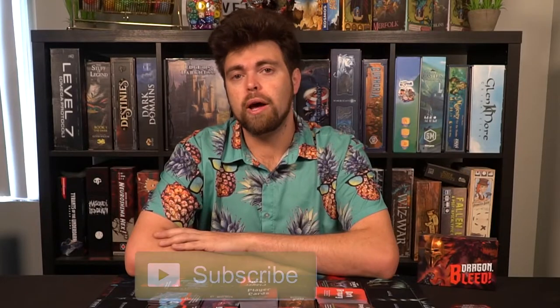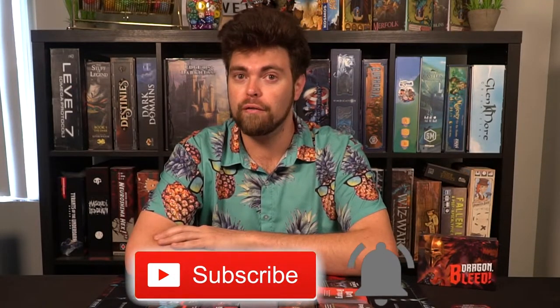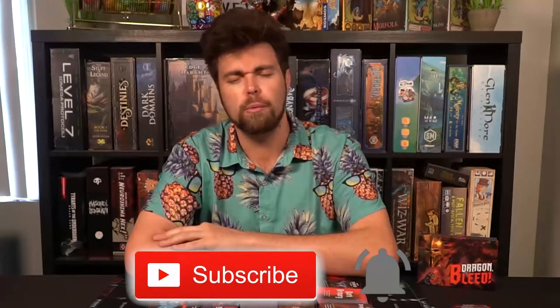If you want to pick this game up there's a link down below in the description — I think it'll be on Kickstarter. You can also go to our website unfilteredgamer.com for blog posts, giveaways, Kickstarter lists and more. Don't forget to hit that subscribe button and the bell notification to see more videos like this one. We create new content almost every day Monday through Friday, and on Sundays we have a live stream at 6:30 PM PST, sometimes 5:30. Thank you guys so much for watching.